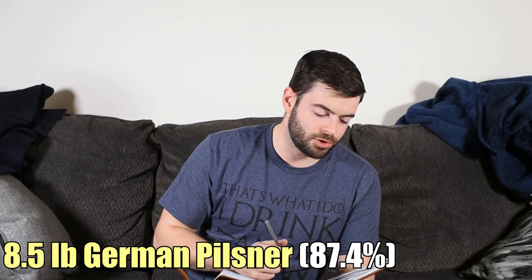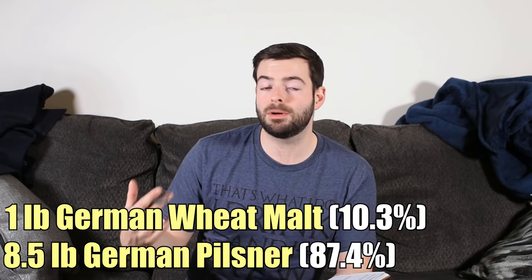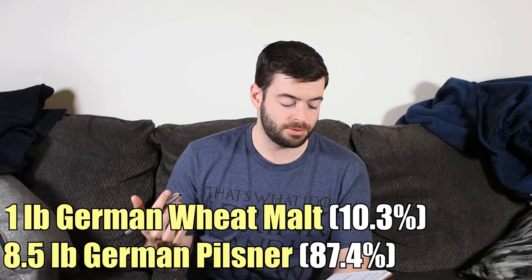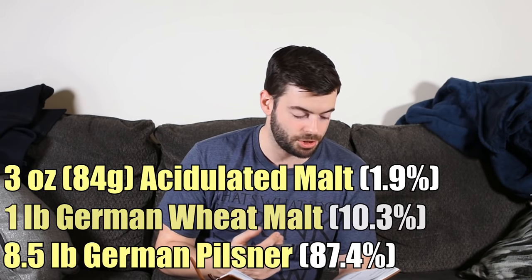Here's our recipe. We're using eight and a half pounds of German Pilsner malt — I'm using Weyermann — and one pound of Weyermann wheat malt, which should add a little extra head retention and smoothness to the mouthfeel. I'm also adding three ounces of acidulated malt because we'll need some assistance keeping the mash pH in check. It's a very simple grist. You can add a little Vienna malt if you want some extra malt complexity and breadiness, but I'm going to keep it to the more pale malts and see what happens.